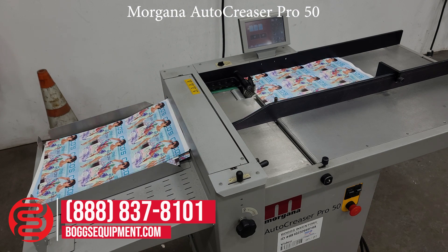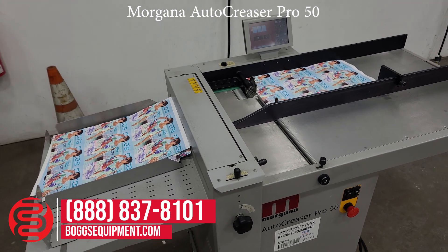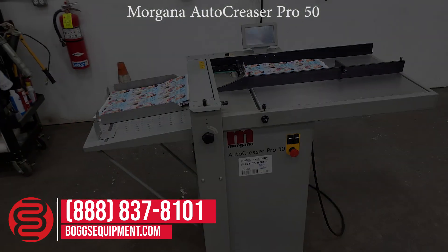If you have any questions regarding this equipment, please visit us at bogsequipment.com. This is the Morgana Auto Creaser Pro 50. Thank you.